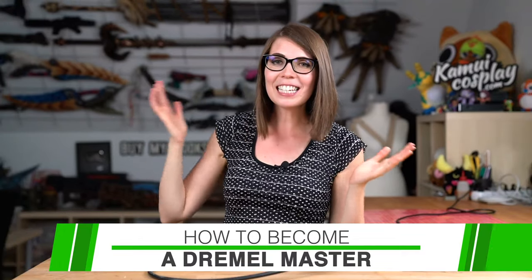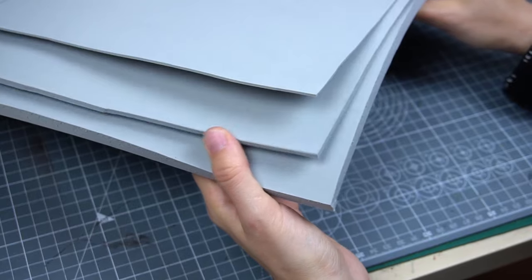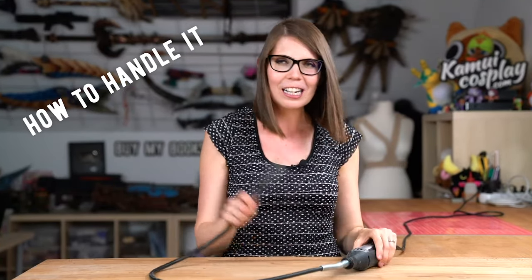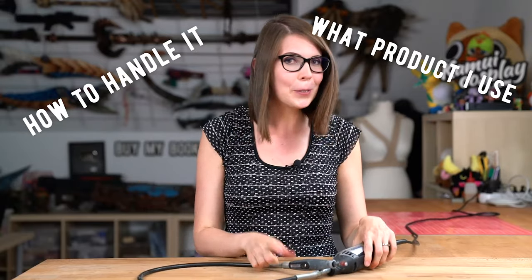Hello guys, this is Vedlana from Kamboy Cosplay and today I want to show you how to become a Dremel Master. As you know, plenty of my costumes and props are made out of EVA foam and it's an amazing material. For example, I made my Eraser Girl costume, my Stavos Blaster, and also my Anthem helmet completely out of this material. One of my most trusted tools is my Dremel, and I got plenty of questions from you about how to handle it properly and what kind of Dremel I'm using. Today I wanted to answer all of your questions.